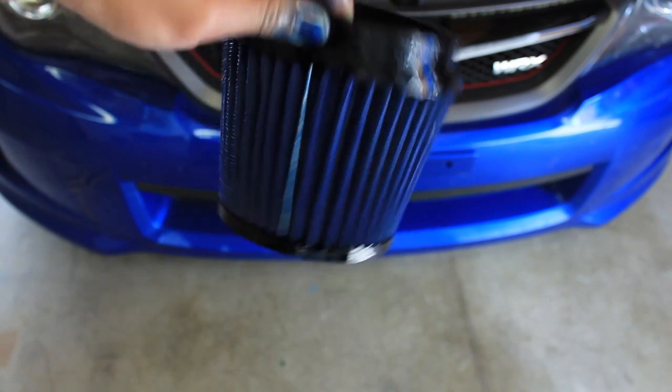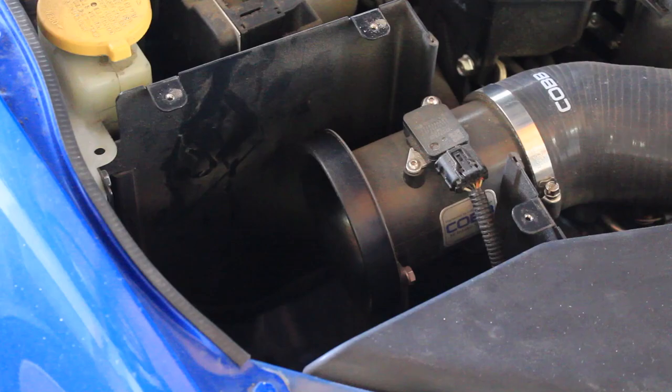I also let my filter sit for an additional 15 to 20 minutes before installing it back into the vehicle.